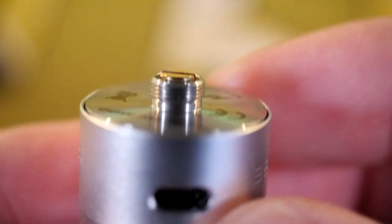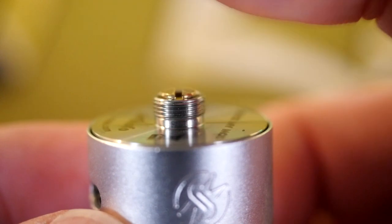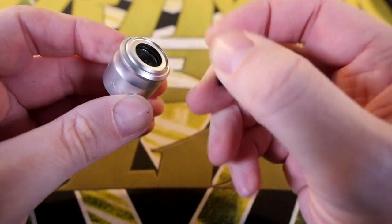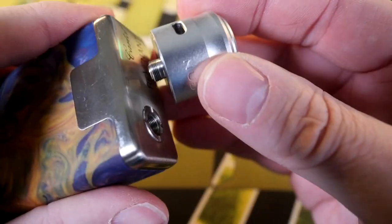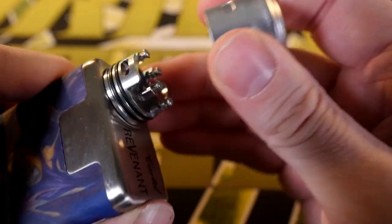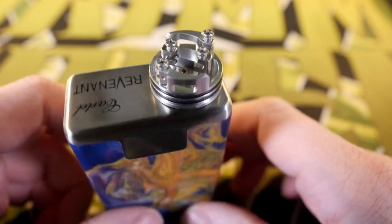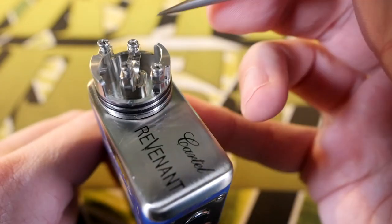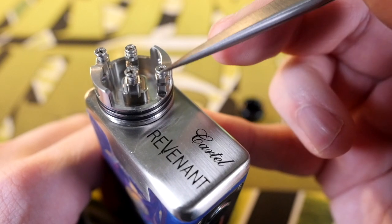Taking a look at that 510 pin — that is definitely sticking out past the threads. I feel like if you know what you're doing you could use this on a hybrid mod. 810 compatible on top. The whole barrel is aluminum, the deck is machined out of stainless steel, and your aluminum top cap is held on your deck by two o-rings. Taking a look at that really interesting Nudge deck — Matt did a great video for this already.